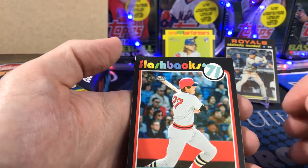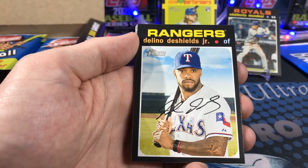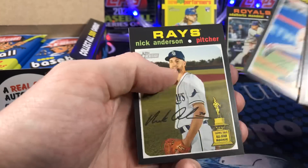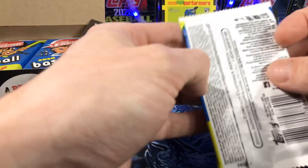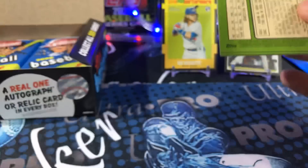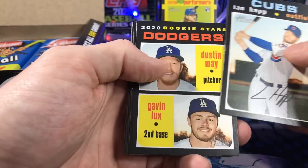Flashback — Steve Carlton. Sorry if that camera was off a little bit. I'm trying to hurry, trying to get all this done and get this uploaded quickly so that people can see what they're in for before they buy a box. What is my opinion of Heritage in general? I like it. I especially like the '71 design. Very nostalgic.